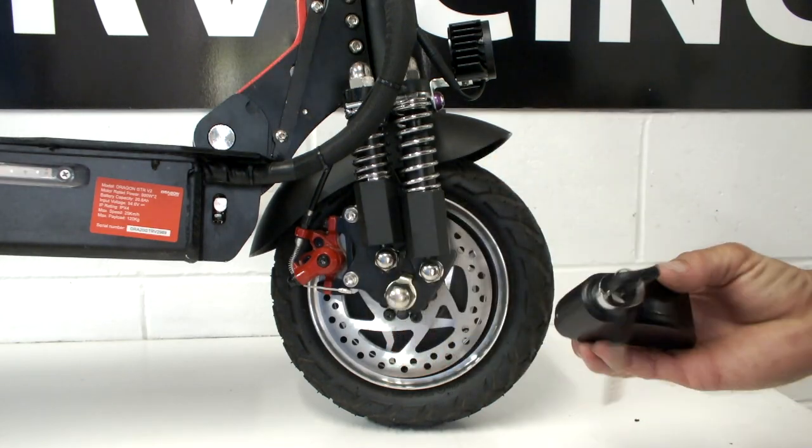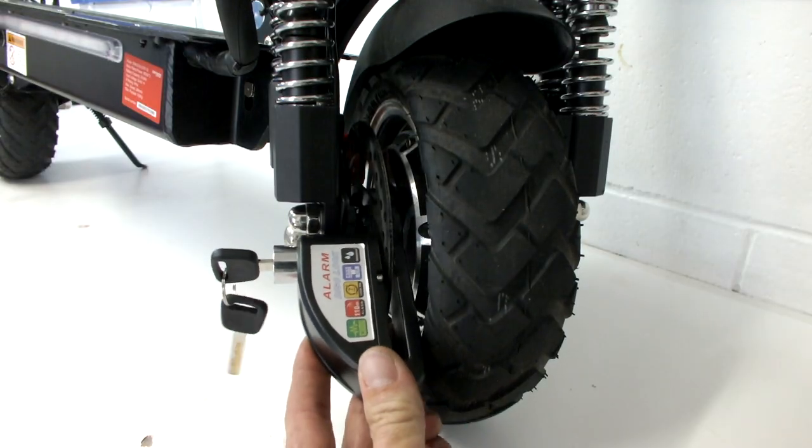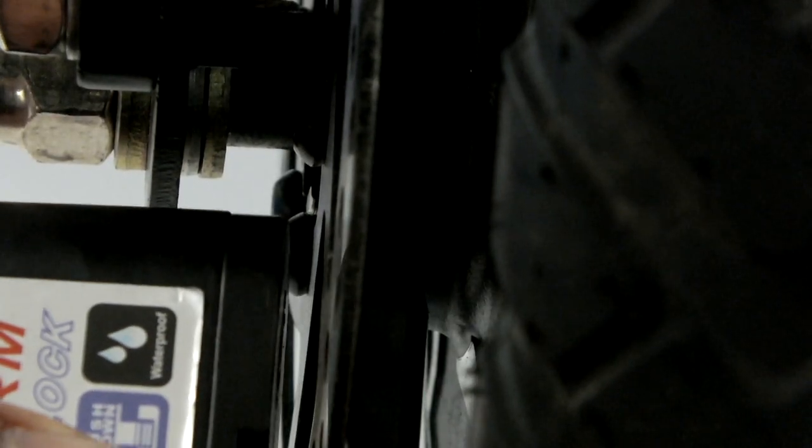Attaching the unit to your scooter is quick and easy. Simply slide your scooter's brake disc into the gap in the lock. Line up the locking pin in the end of the lock gap with a suitable hole in the brake disc. Push on the lock barrel until it clicks into place and a short beep is heard, indicating the unit is on.